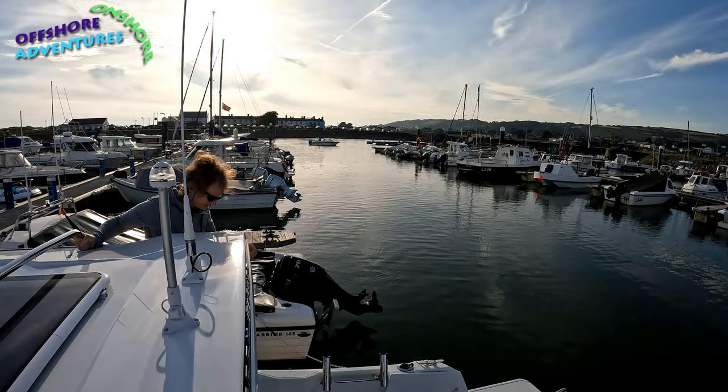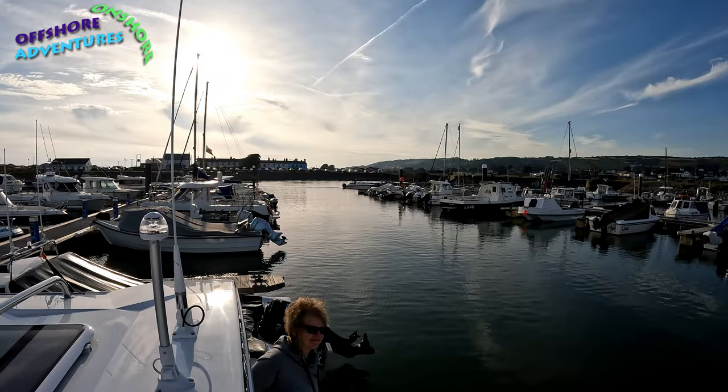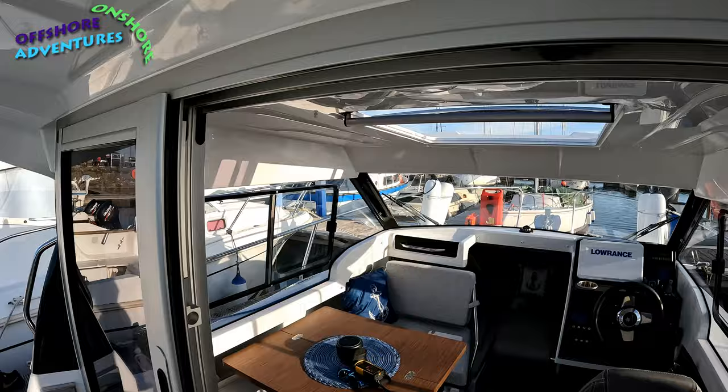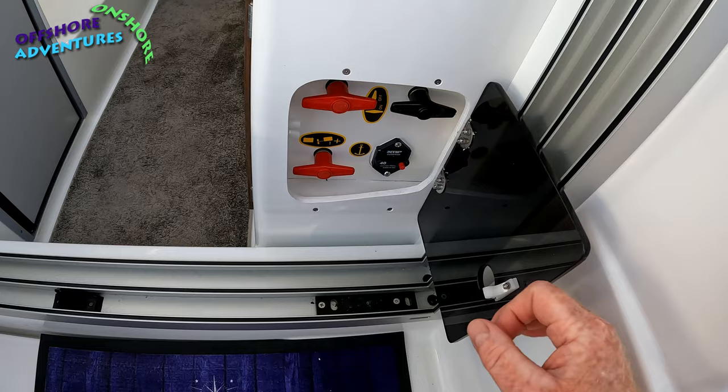Heading back and into the inside of the boat. There we've got navigation lights and the VHF aerial. Somebody's just coming in from a day's fishing! Inside, you can see the three-piece doors — in effect giving a sort of extra-wide opening once they're open. The doors run on top and bottom runners, and the first things you see inside are the battery cutoffs and the anchor cutoff.